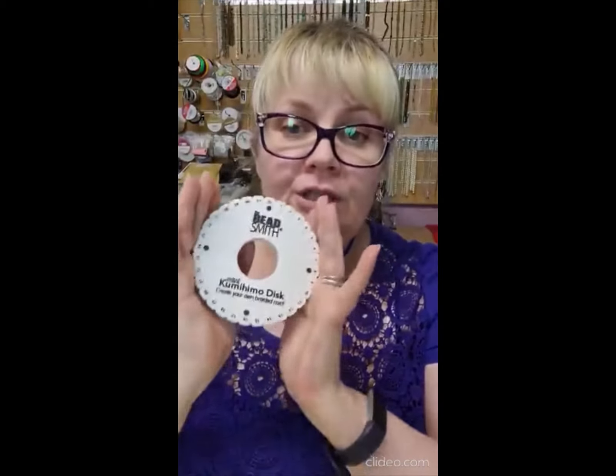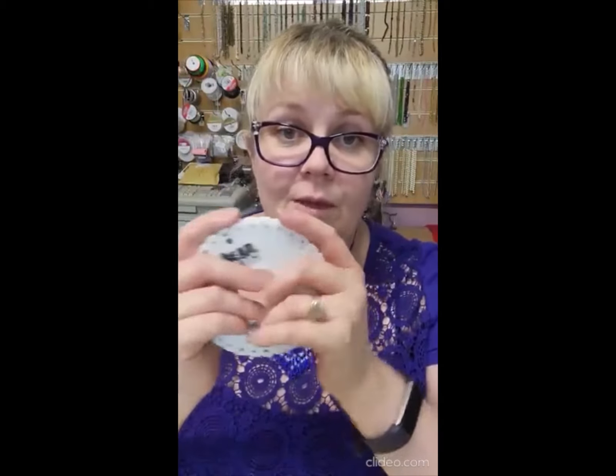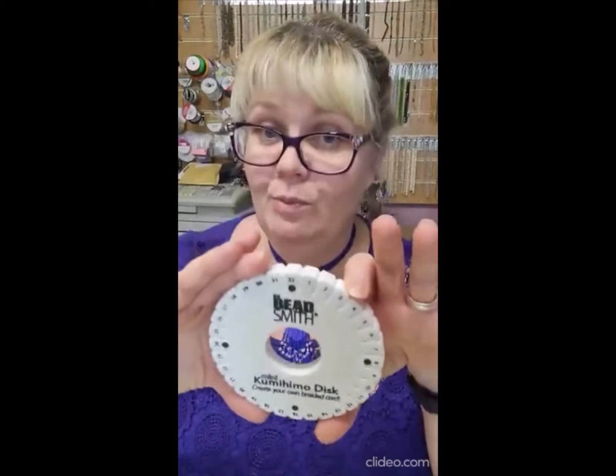I always recommend using smaller boards. There's less wastage — it's exactly the same, the only difference is perhaps you prefer the feel of a bigger one. The distance is far less, so from a wastage point of view it's far better. It's much better to have two boards if you're going to be doing beaded kumihimo.